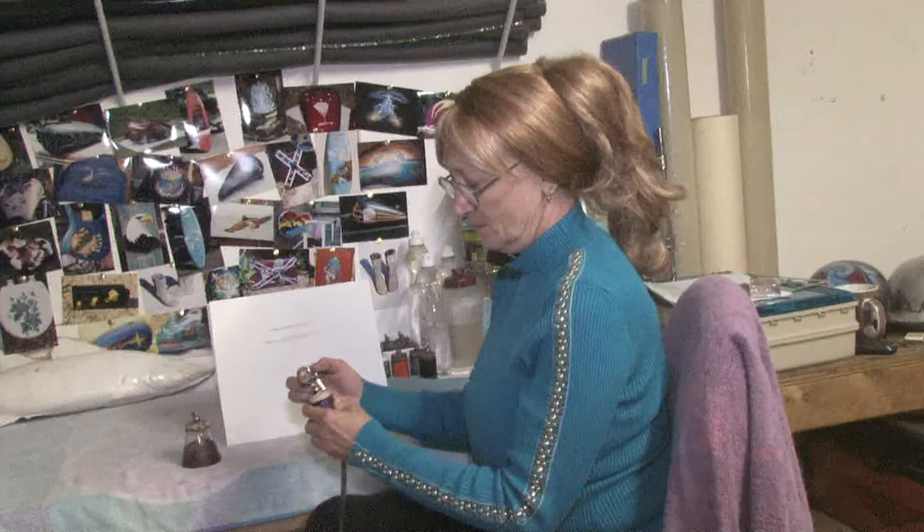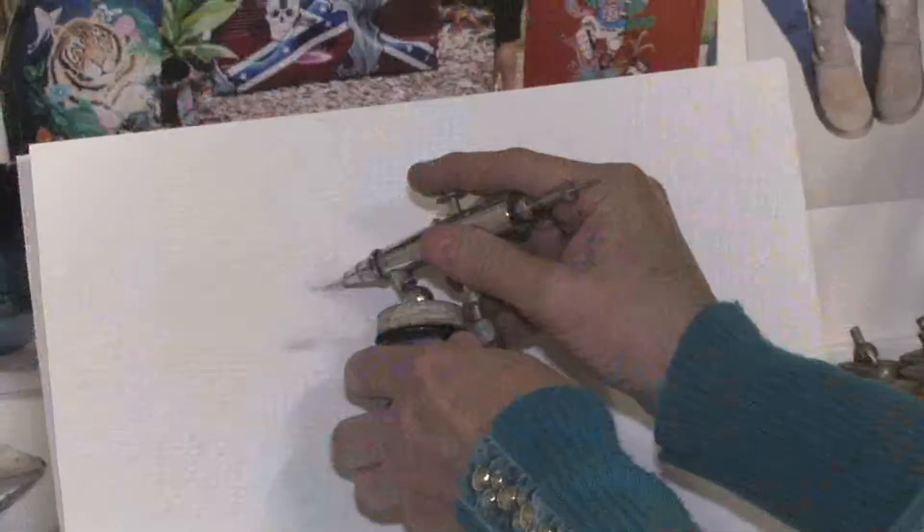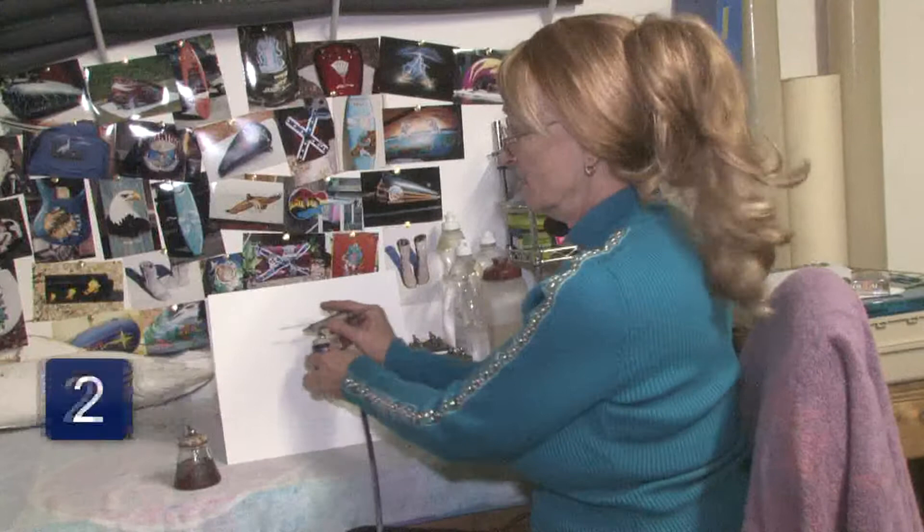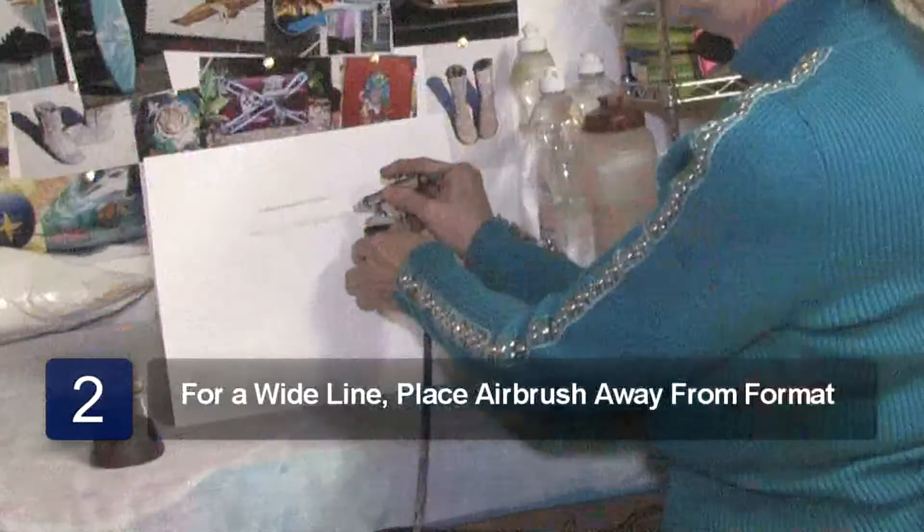If you want a close-up line like this one, you go real close with your airbrush. If you want a wider line on your texture, you go back further — you hold it away from the format.